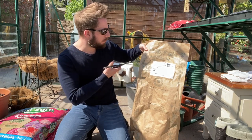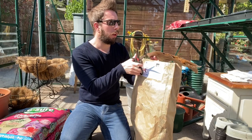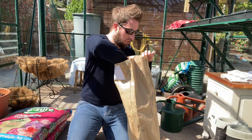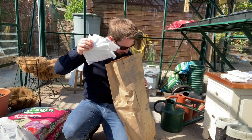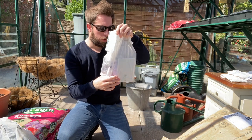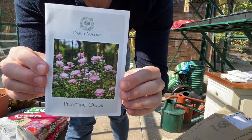So without further ado, let's get into them. I'm just using a pair of ordinary kitchen scissors to cut across the top — cut quite high, obviously. There is a plastic sealed bag contained within which has all of the information, all of your order and personal information.